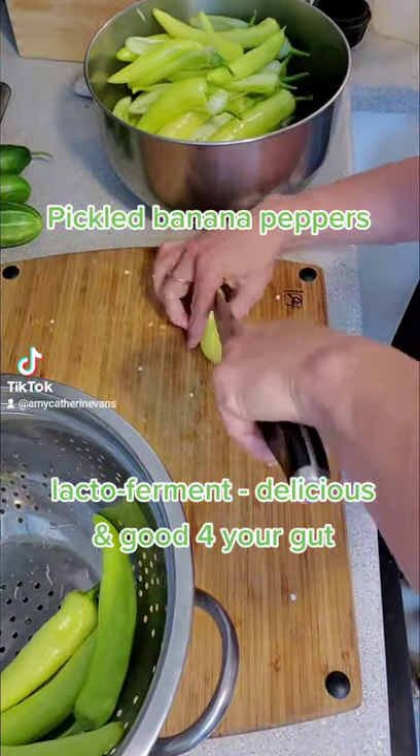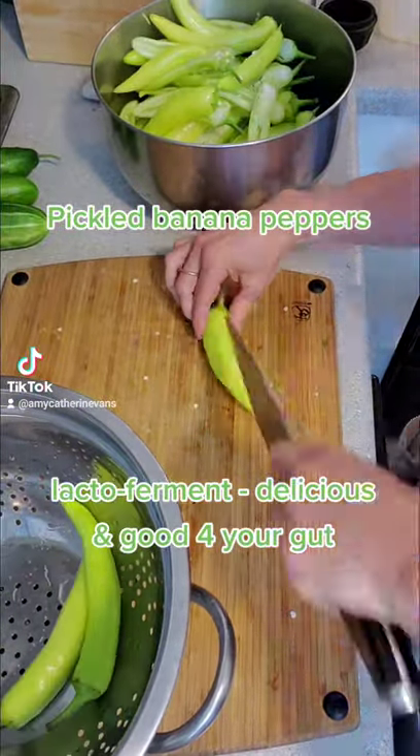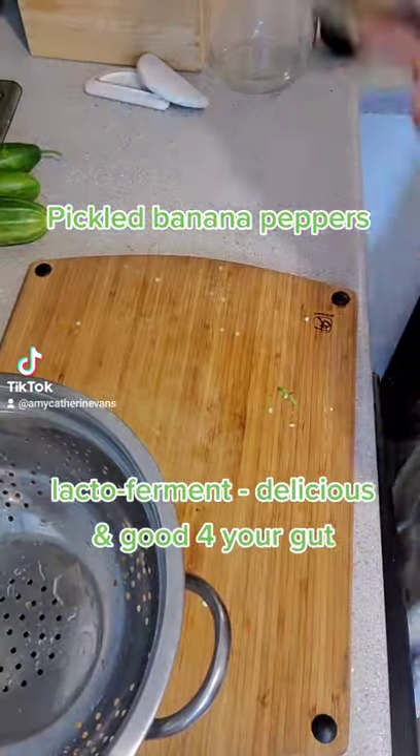I got this huge batch of banana peppers yesterday at the farmers market, so I decided to make pickled banana peppers in a lacto-ferment.